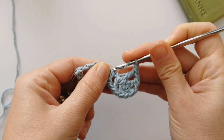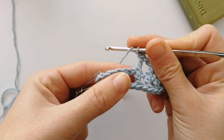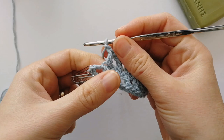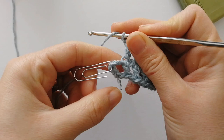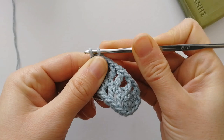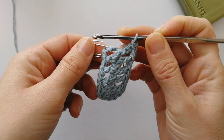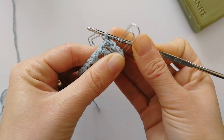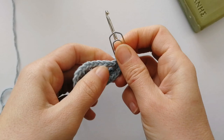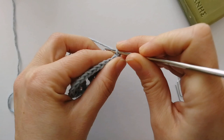Then we'll pivot our work so that the underside of the foundation chain is facing upwards, and we'll work all the way along the bottom of the foundation chain the same way we did the top. So chain one, skip this chain space, and work into the bottom of the double crochet of the top side. Chain one, find the next double crochet and work into the bottom. Continue like that until you reach the first marked chain. I've reached my first marked chain, chained one, and worked into it. Then we chain one again and slip stitch into the second marked chain to join the two ends together. That's our first round done — it's just a bit of an oval shape.